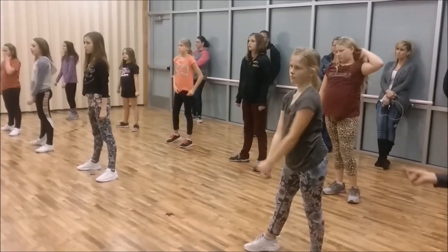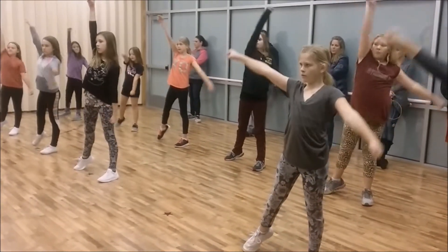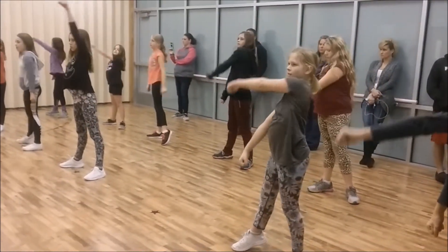Okay, try again. Ready? Five, six, seven, eight, one, two, three, four — straight arms. Thank you, good job.